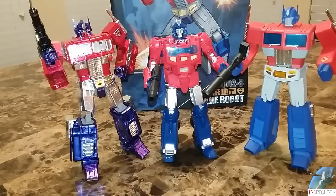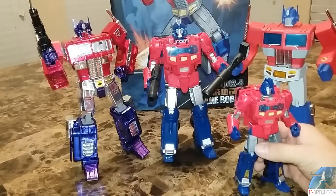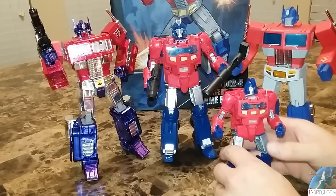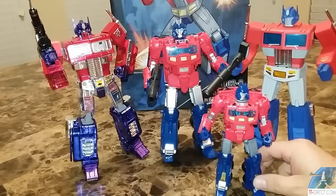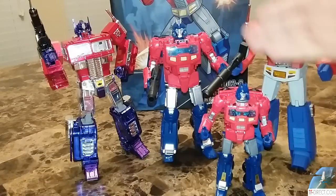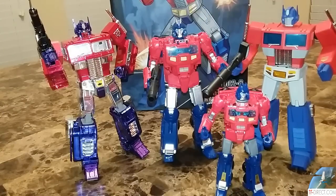Here he is next to MP-10 and Magic Square Prime. Magic Square Prime looks like he's shrinking — I thought he was taller than that. MP-10 is bigger, and so is Magic Square a little bit taller than him. But that's a good size for me — to me, that's a Masterpiece size. In comparison, here is the little guy. I don't think this little guy could turn into that. This guy is sort of a deluxe, and then that feels to me like a deluxe-to-Masterpiece scale. That fits, that works, and I like it.